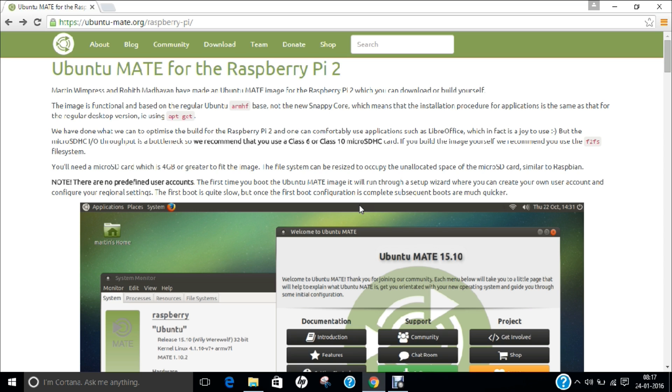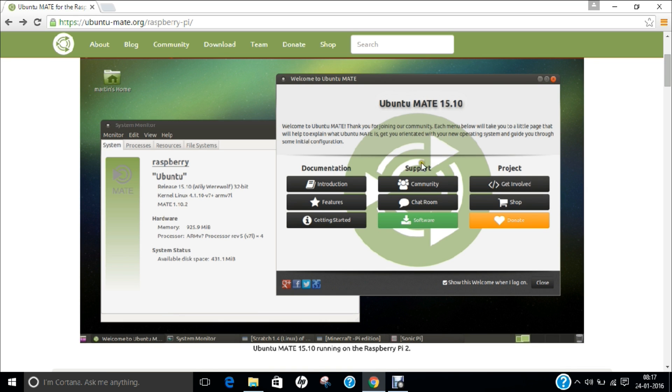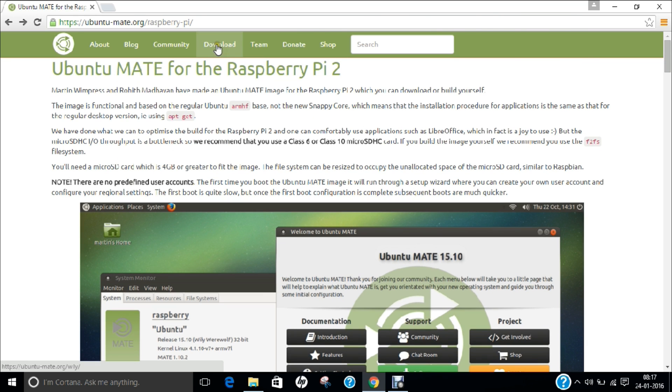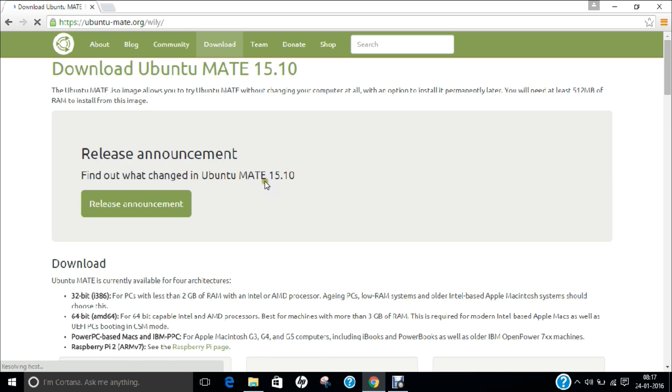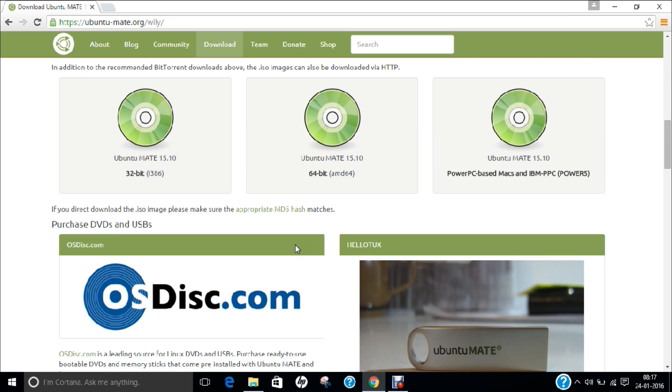As you can see on the screen, I have opened a website called ubuntu-mate.org/raspberry-pi. This is the official website to download Ubuntu Mate for Raspberry Pi 2, and you can see that Ubuntu Mate 15.10 is the latest version. To download, click on the link called 'download' and then click on either the 32-bit or 64-bit link, whatever you need, and you can install it on Raspberry Pi.